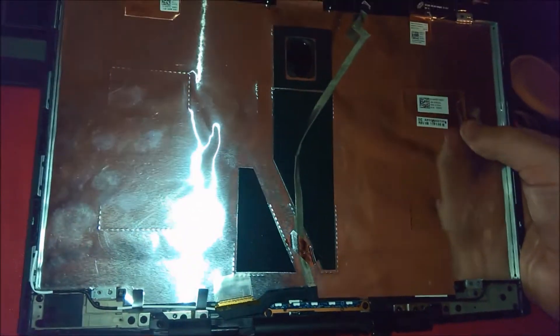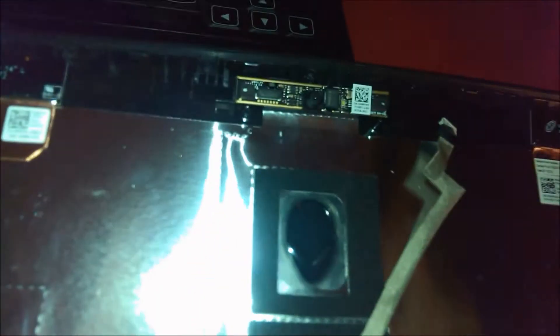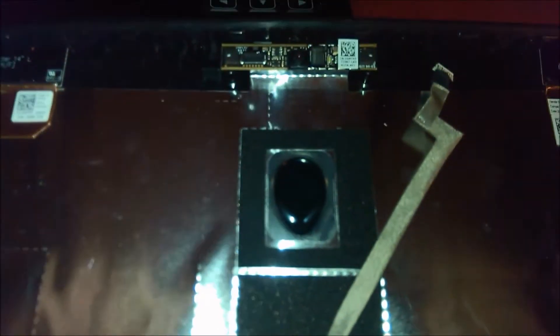So yeah, I'm going to take this to the repair guy and let him do this, because I don't want to risk destroying this thing. It even comes with the webcam and speakers. So, yay, let's get started.